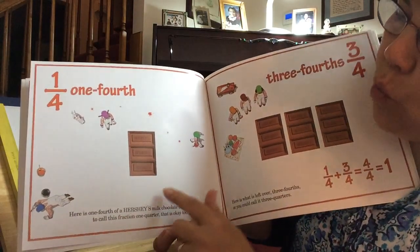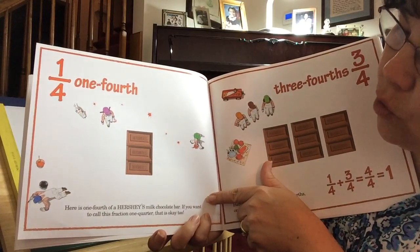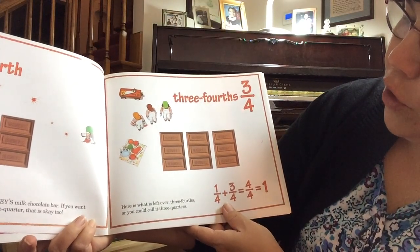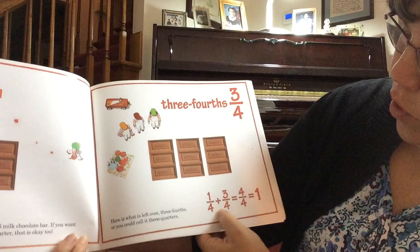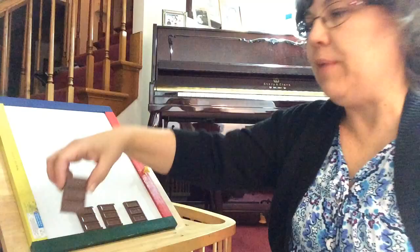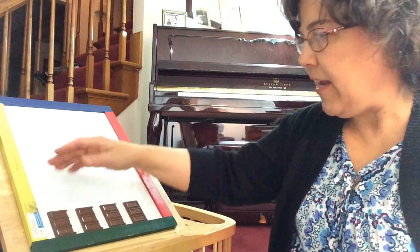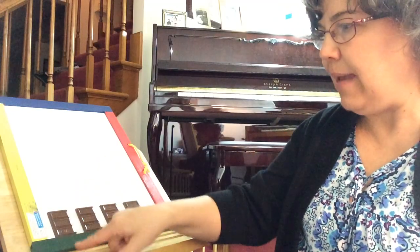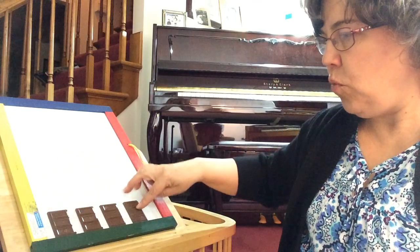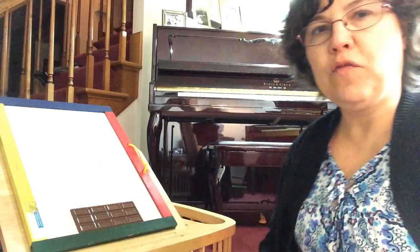One fourth. Here is one fourth of a Hershey's milk chocolate bar. If you want to call this fraction one quarter, that is okay too. Here is what is left over — three fourths, or you could call it three quarters. One quarter plus three quarters equals four quarters, or one. We took one candy bar, divided into four pieces — each are the same, each have three little pieces. One fourth plus three fourths equals four fourths, or one.